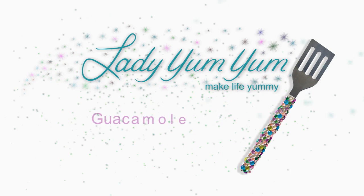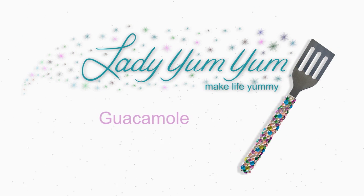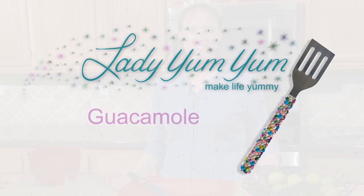Make life yummy. It's food for your mind and tummy. Lady Yum Yum. Hi, welcome to the Lady Yum Yum Show.